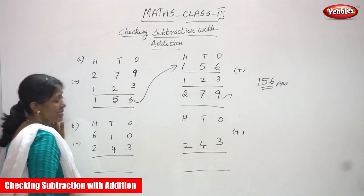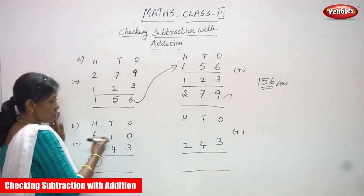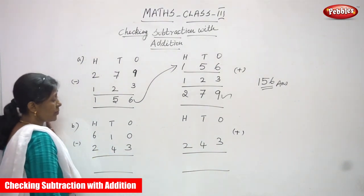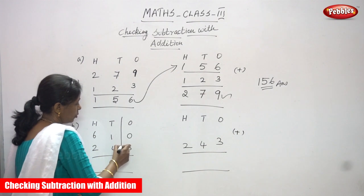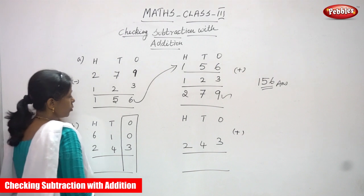Now we are going to do the second sum. Always start with the ones place. This is also a three-digit number: 610 and 243. First you start with the ones place. So I am going to subtract the ones. It is regrouping — I am just highlighting that.